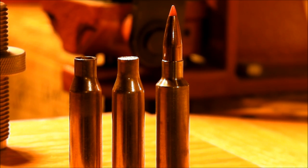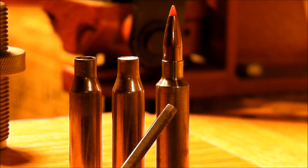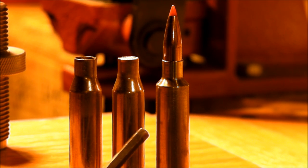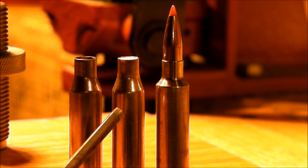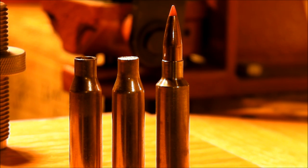You can see the nice crisp shoulder of the Ackley Improved. The body taper — or lack thereof — may not be discernible in the video, but that was one of the intents of P.O. Ackley: to remove the body taper from the parent or donor cartridge. The bottom line is they're increasing the case capacity and obviously increasing the velocity.